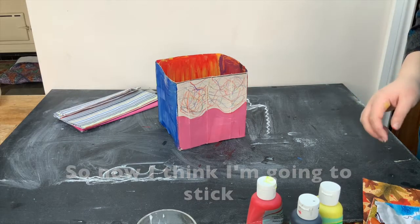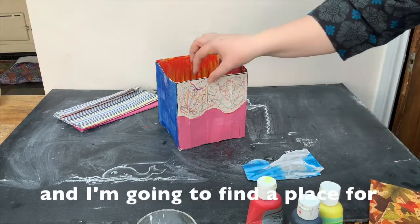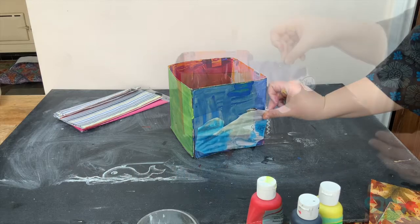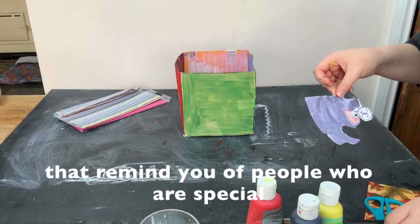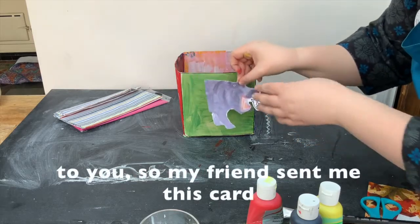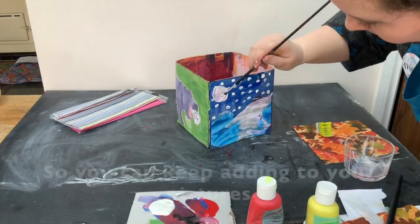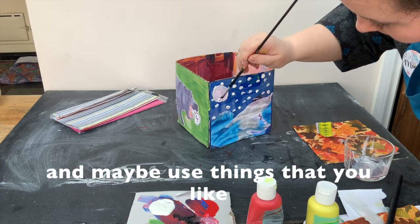Now I'm going to stick some things on. I've collected some pictures that I like and I'm going to find a place for them and stick them on. It might be a nice idea to use some things that remind you of people who are special to you. My friend sent me this card, so I've cut it out and I'm going to stick it on. You can keep adding to your pictures.